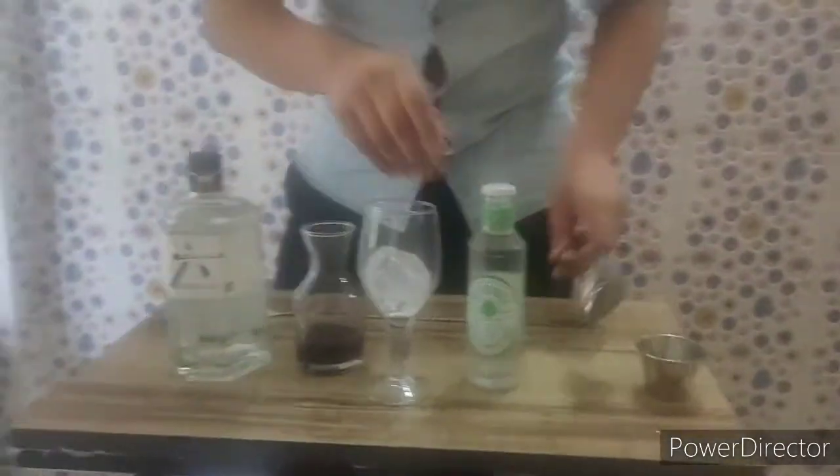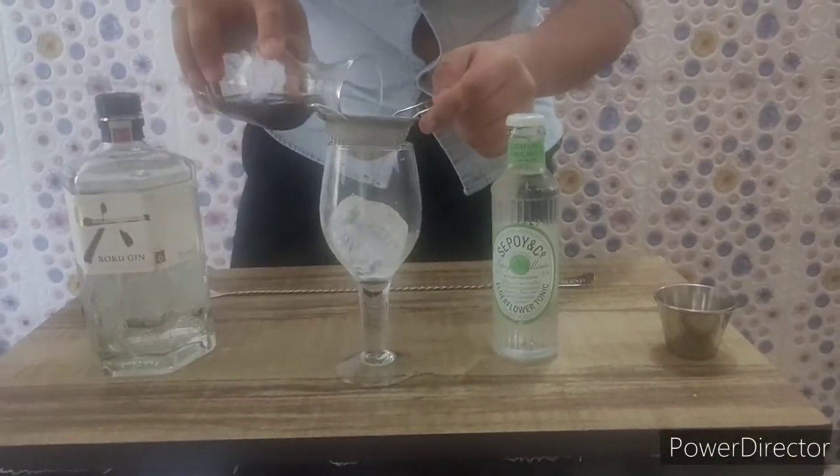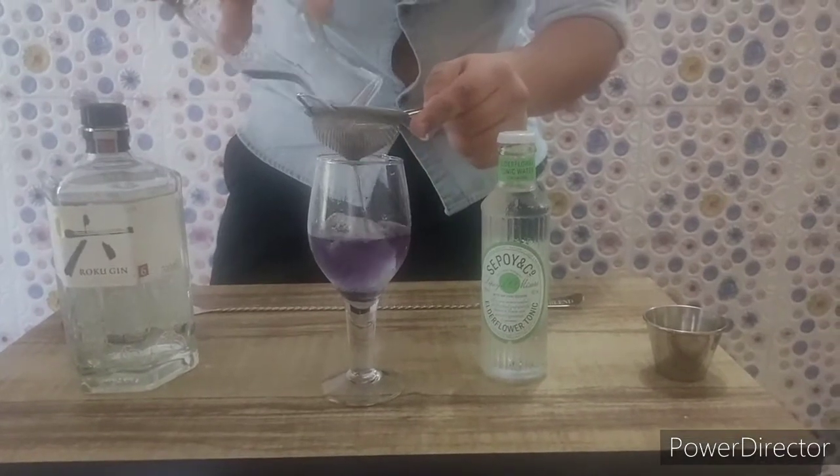So what I will use is a wine glass, and I will be fine straining my gin into it. You can see this beautiful colour.